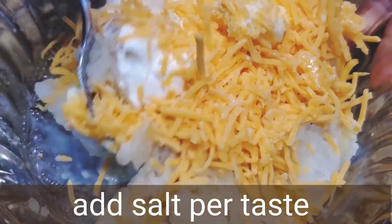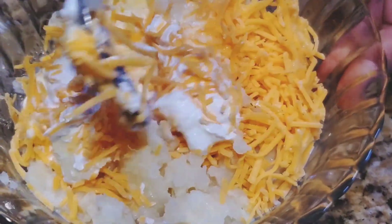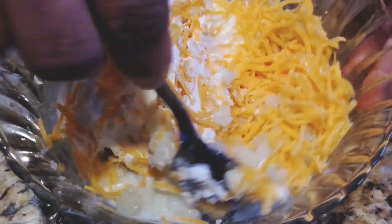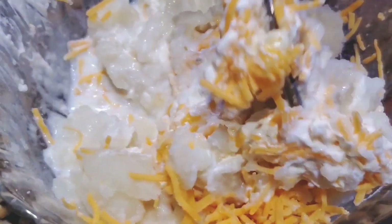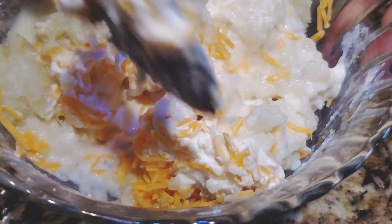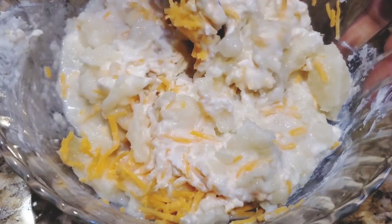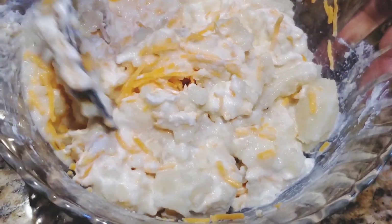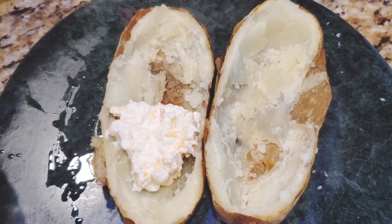Now mix everything well. I've added a little salt to taste and mix everything well. I like it to have a mild taste — no masala or spices added here. This is how I'm going to make the baked potato. Do let me know in the comments how you make it or what seasoning you add.